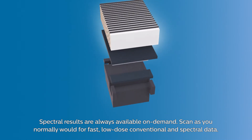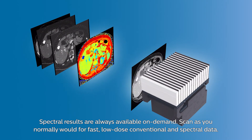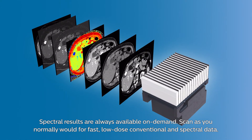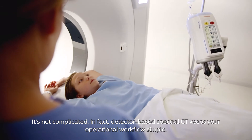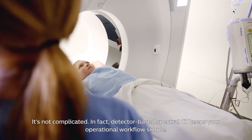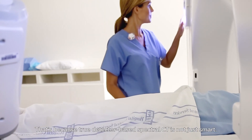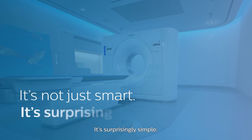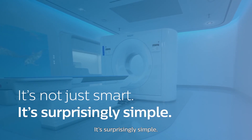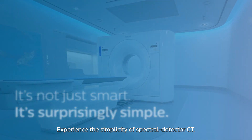Spectral results are always available on demand. Scan as you normally would for fast, low-dose conventional and spectral data. It's not complicated. In fact, detector-based spectral CT keeps your operational workflow simple. That's because true detector-based spectral CT is not just smart — it's surprisingly simple. Experience the simplicity of spectral detector CT.